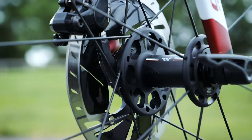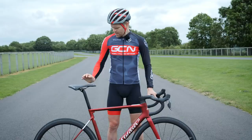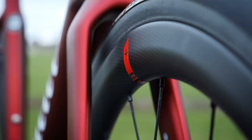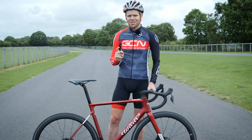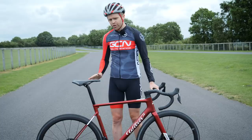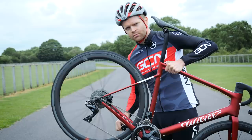The ULT 38s are actually 37.8 millimeters deep — not quite 38 — but they weigh just 1,390 grams a pair, which is nice and light. And doing a freehub sound check — ceramic speed. Nice and smooth.